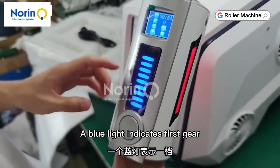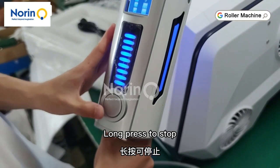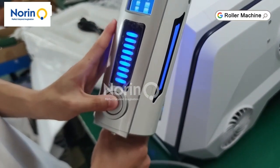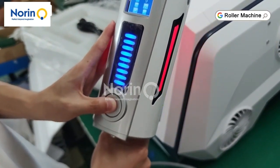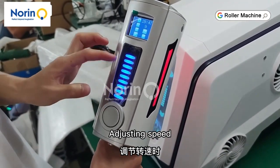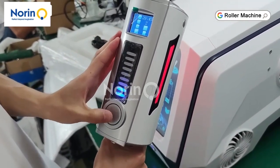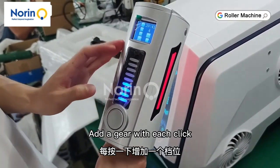The LCD displays the data. A blue light indicates first gear. Long press to stop. Press and hold again to start. Adjusting speed — add a gear with each click.